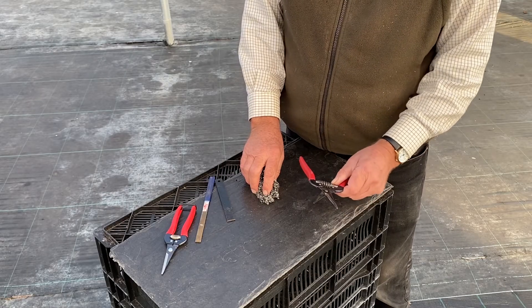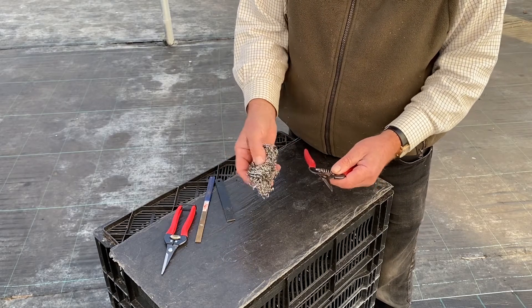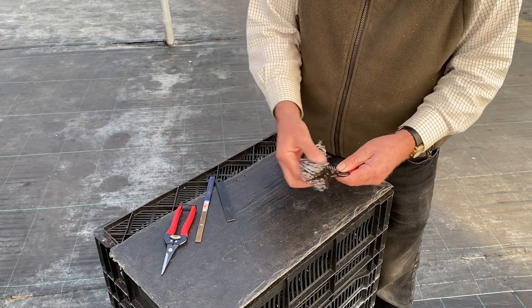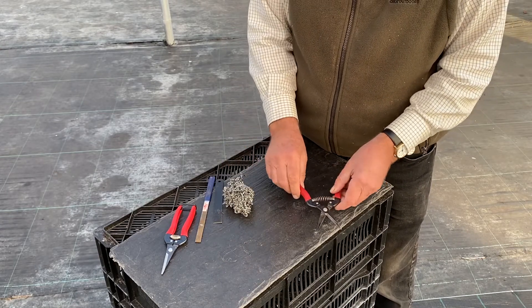To clean the fruit pruners, all we need to do is get some wire wool, steel wool or scrub pads and just clean them all off, then we just oil them with vegetable oil.